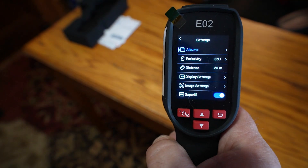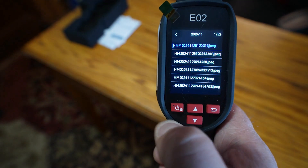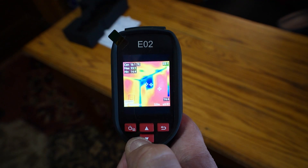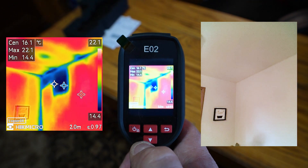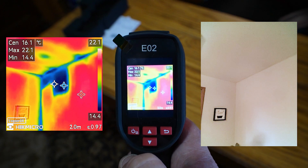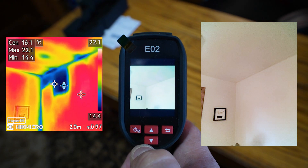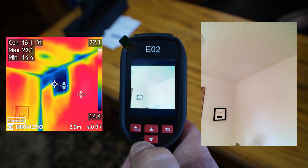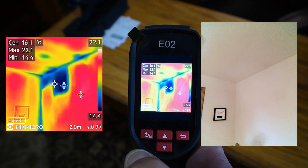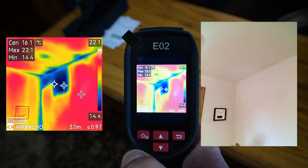To get into the menu you just hit your power button. The first option is your albums, done by month — you can scroll through and select. Here's a good one. This is where I ran into an issue in a wall at a recent inspection. You can see that blue area right there. The next image is the actual photo of that wall — you'd be none the wiser looking at it normally. But with the thermal imaging camera you can clearly see there is missing insulation in this 40-year-old house.